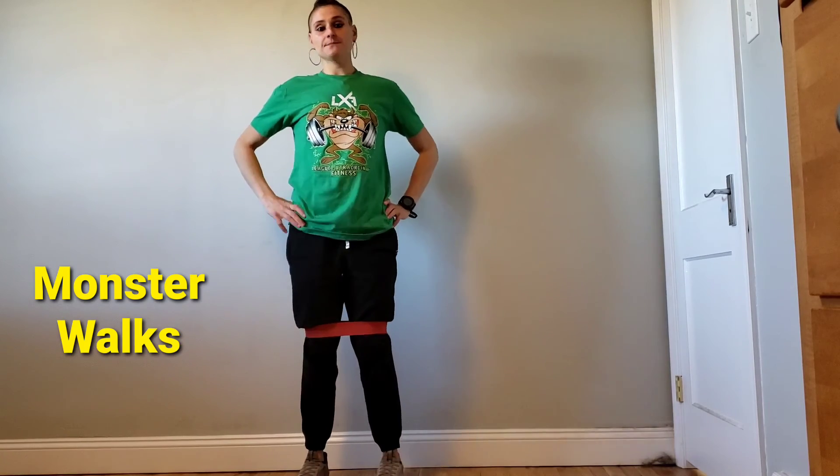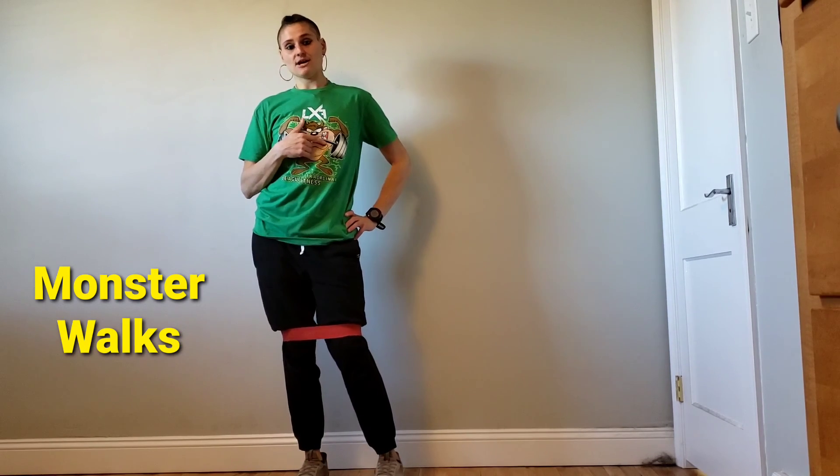You do the allotted reps or time in one direction, then the other direction.